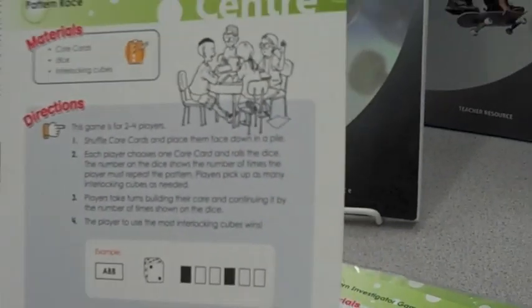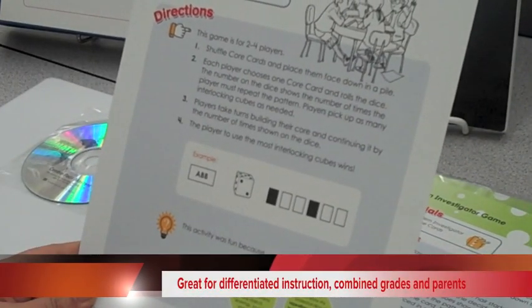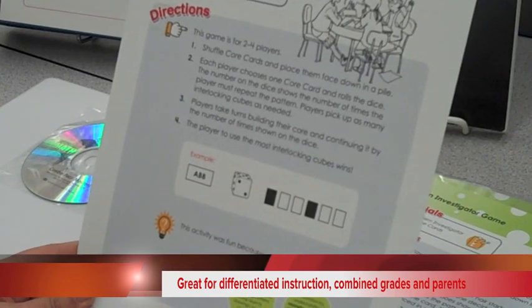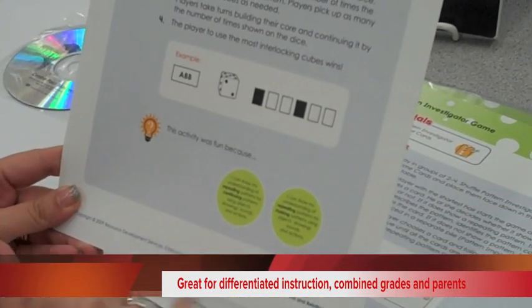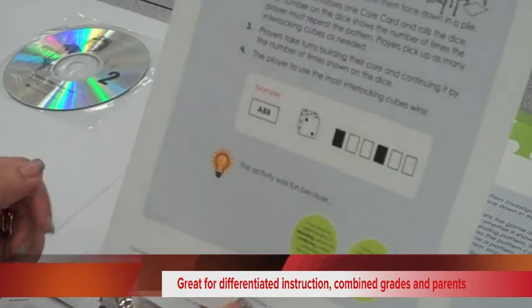These are great for differentiating instruction, as well as for combined grades and as support to parents who are looking for extra work to do at home. I'll talk a little bit to each of those.